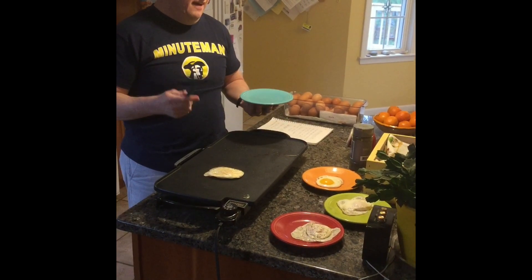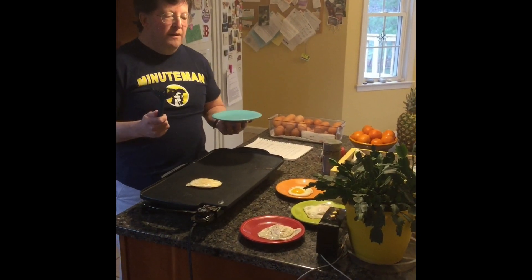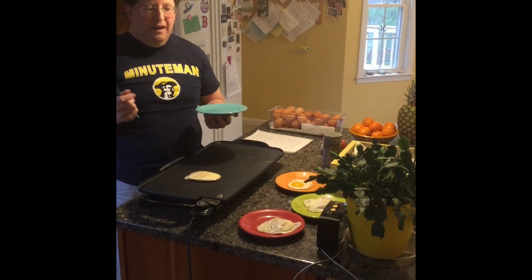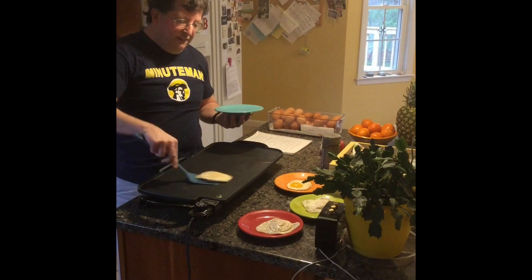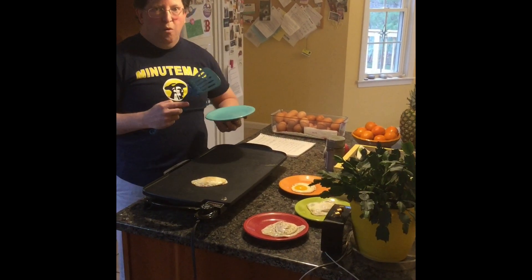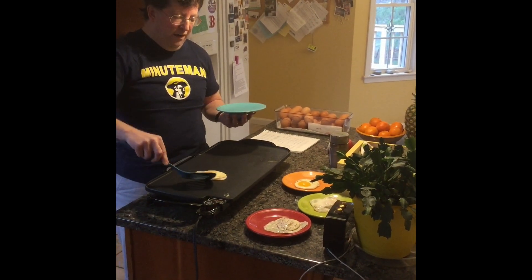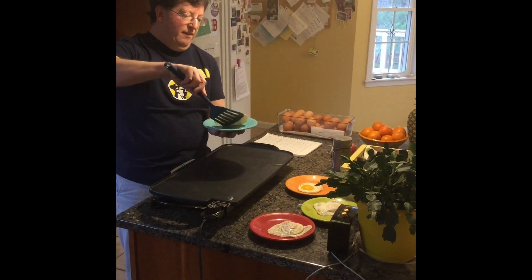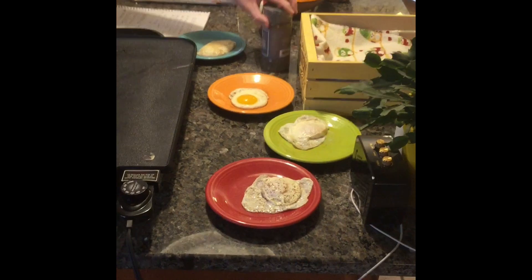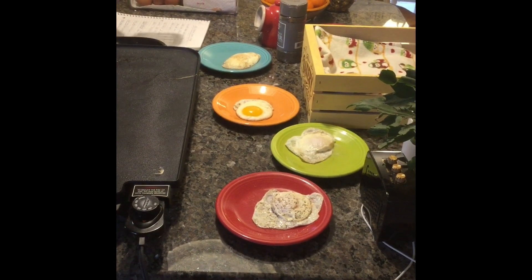People that like sunny side up will also like over easy for the nice runny yolk. Over medium, the yolk is a little bit more solid but still has some liquid to it. Over hard eggs, the yolk is cooked completely through for people that don't like runny yolks, or for sandwiches where you don't want the yolk to run out. So there you have four different styles of fried eggs: sunny side up, over easy, over medium, and over hard.